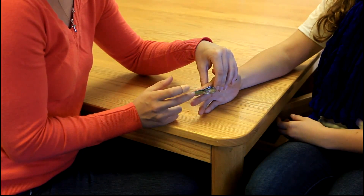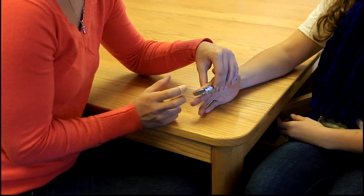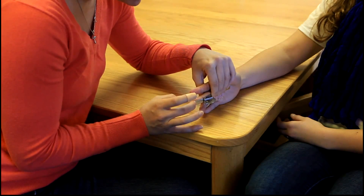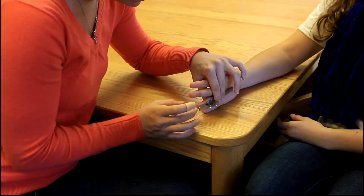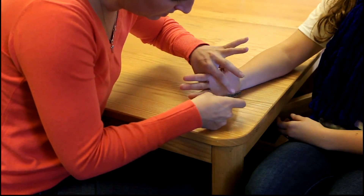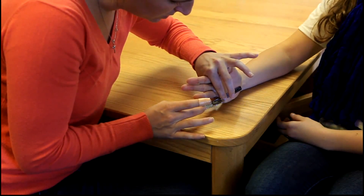She is at about 5 degrees, 5 degrees, 2 degrees, and approximately 2 degrees for the remaining fingers.